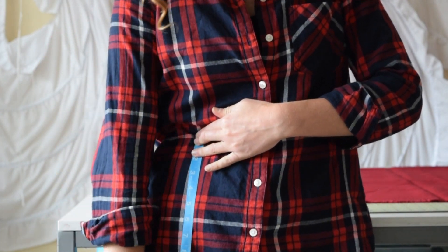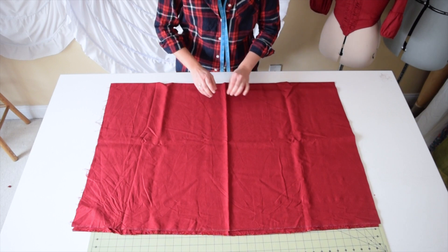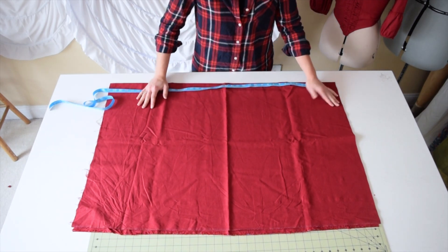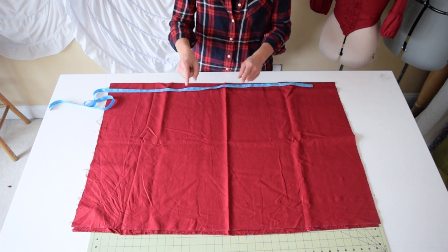I like the skirt to go just above my toes — touching the top of my toes, not the floor, but my toes. For the bottom with the hem, I like to take it up two inches because I fold it twice at one inch each.